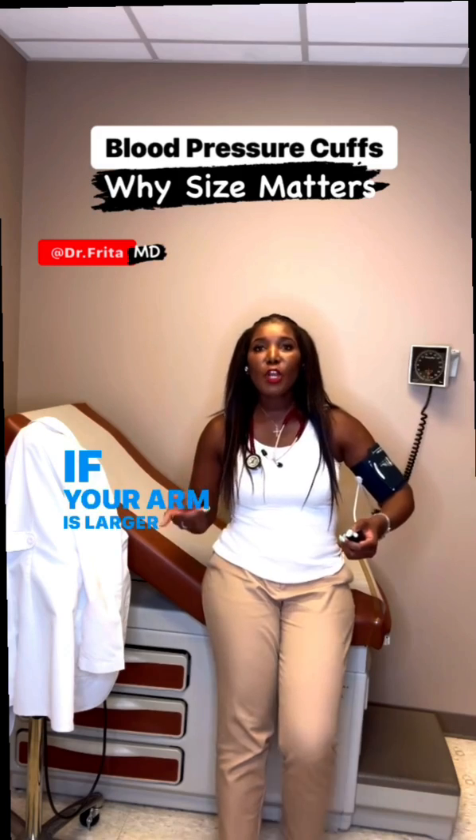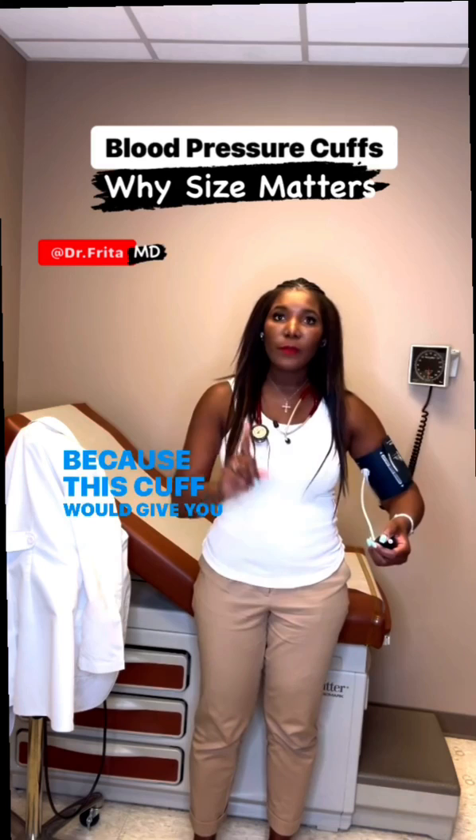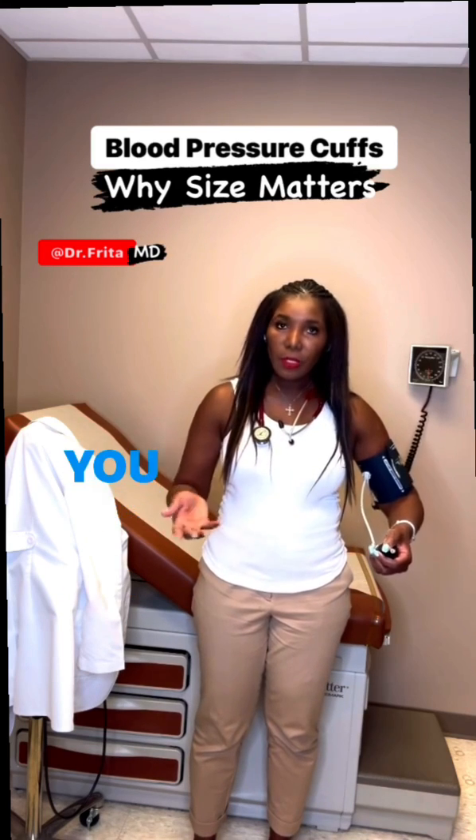If your arm is larger than 13 and a half inches, then this is not the cuff for you, because this cuff would give you a falsely elevated blood pressure — it's too tight. So what do you do? You get a larger cuff.